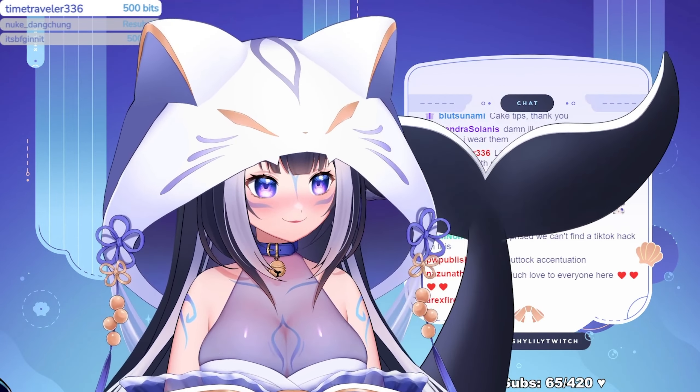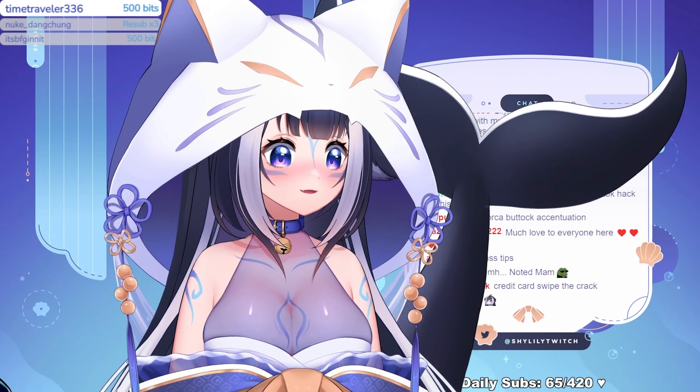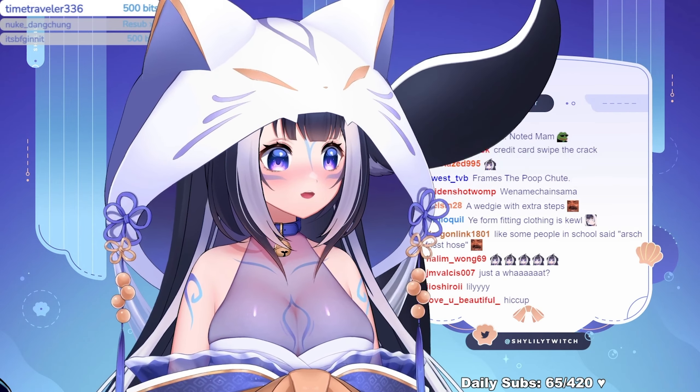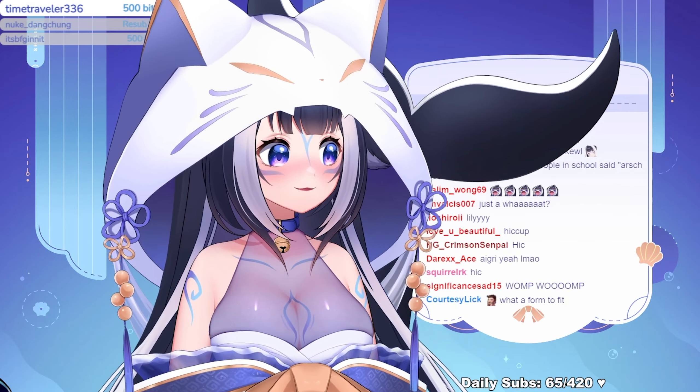I saw it on TikTok and it works really well. It also works for guys — I don't know if guys realize, but girls like guy ass. It's really sexy.